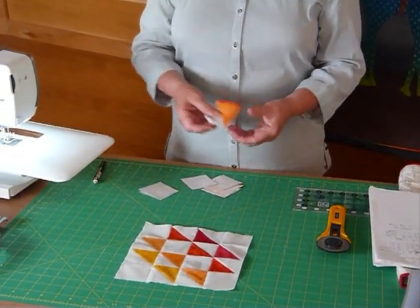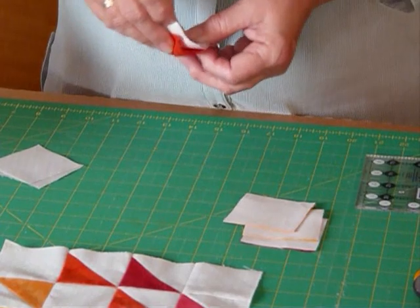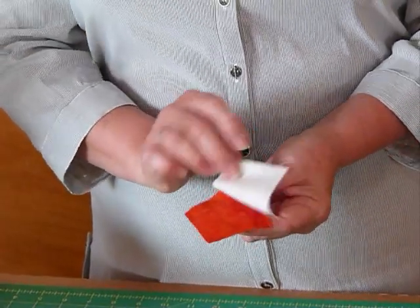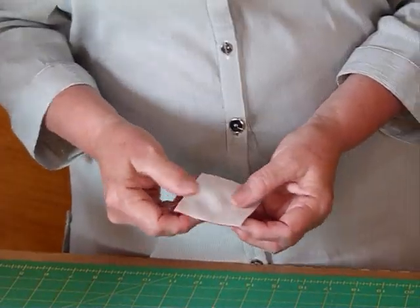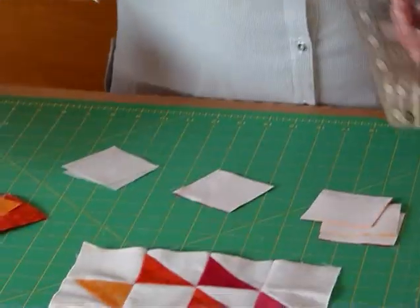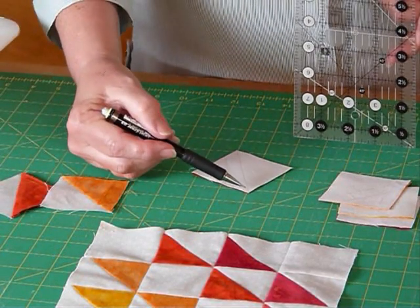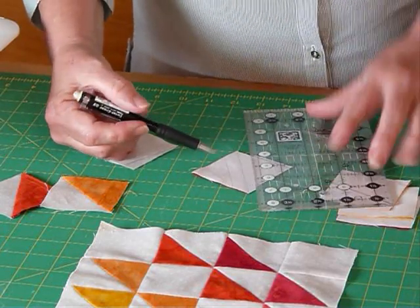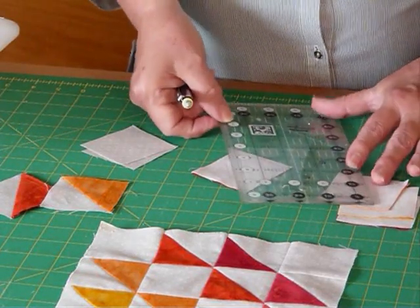I'll quickly show you how to do those half square triangles. There are a couple here that I've already made and I've got some ready to make. We're using two and a half inch squares — we're going to take a background square and one of our colour squares and lay them right sides together. On the back of the background square we can help ourselves by drawing some lines. I'm going to draw a line right through the diagonal, from point to point, laying the ruler on right through those points. I'm just using a mechanical pencil, which I find really helpful.